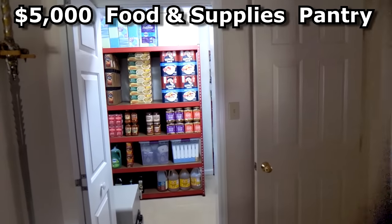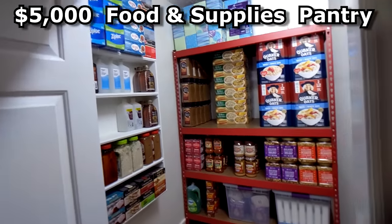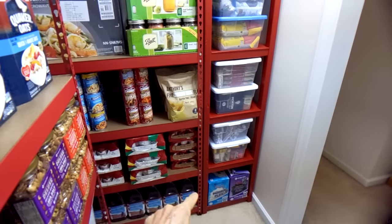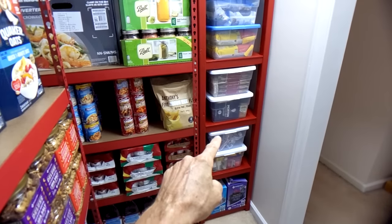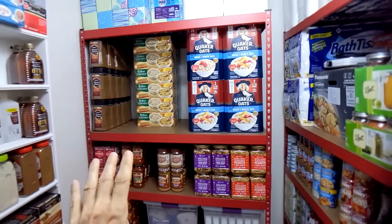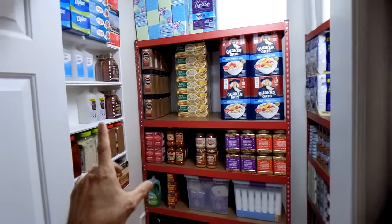This is my recently completed $5,000 prepper food storage pantry. It's got a combination of food supplies, regular household supplies, medical supplies, and toiletries. I'm going to show how I built the closet real quick and then do a full tour, going shelf by shelf on each unit to show what I have.